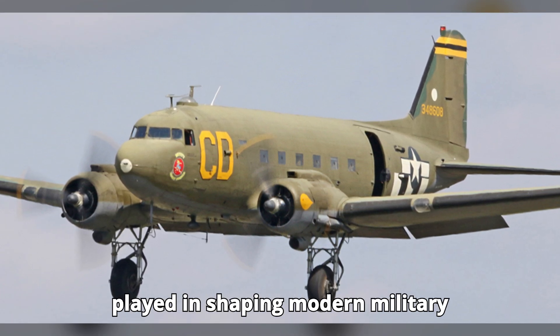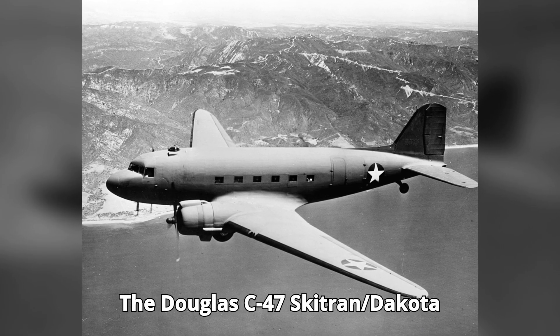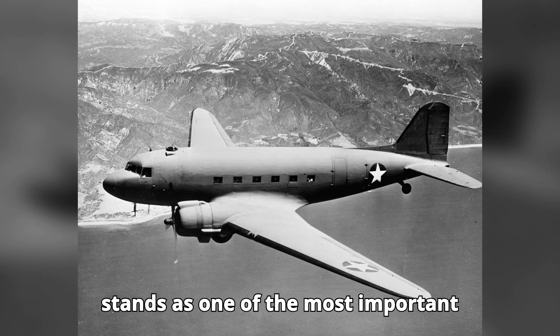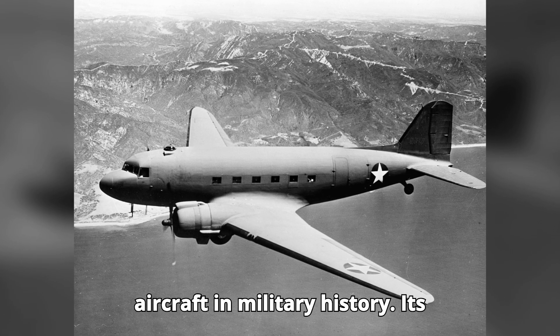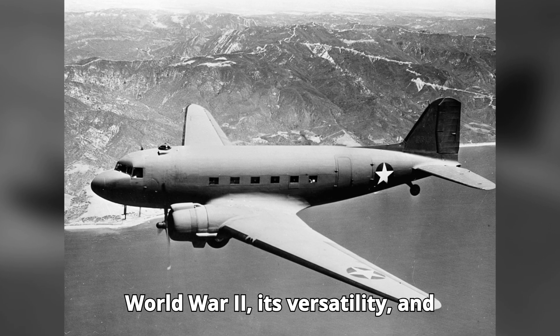...the critical role it played in shaping modern military aviation. The Douglas C-47 Skytrain/Dakota stands as one of the most important aircraft in military history. Its contributions to the Allied victory in World War II, its versatility, and its...